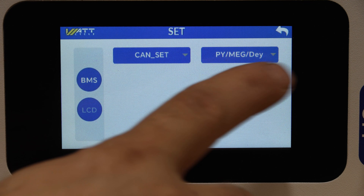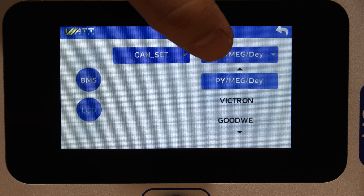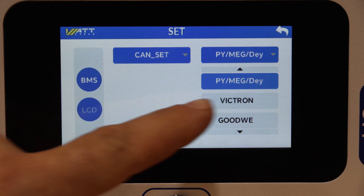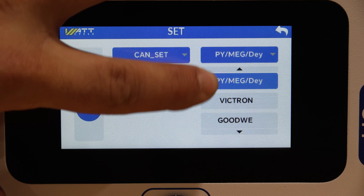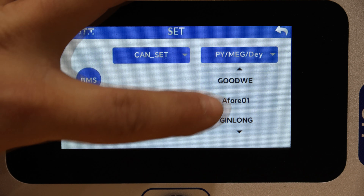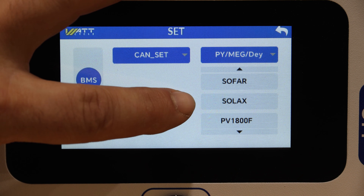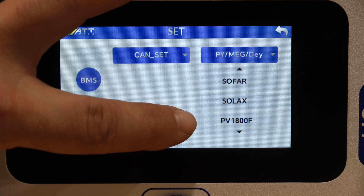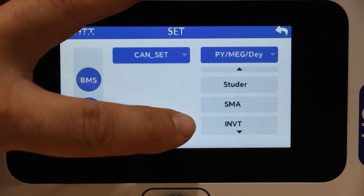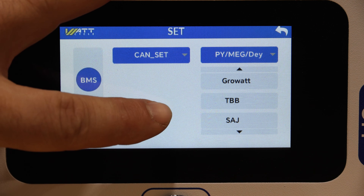The settings menu is to set up CAN bus communications. The first choice is PY for Pylon — I believe that's also Meg Revo and Dye, which all seem to have the same communication protocol. You have Victron, Goodwee. Swiping up: A401, Genlong, Sorotec, Sofar, Solax, PV1800F, Stutter, SMA, INVT, GrowWatt, TBBSAJ — and that's it for the CAN bus settings.